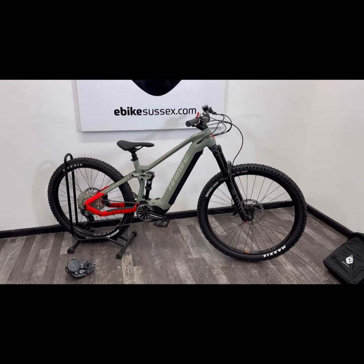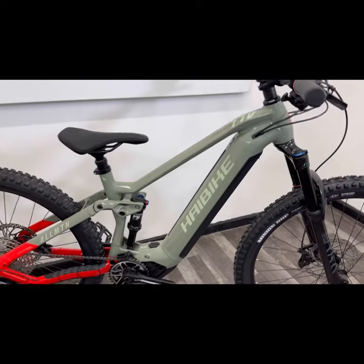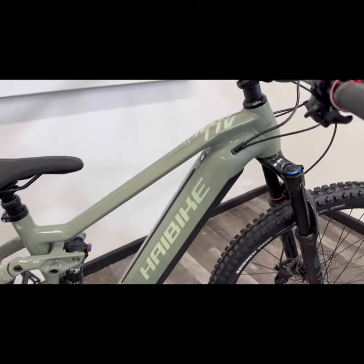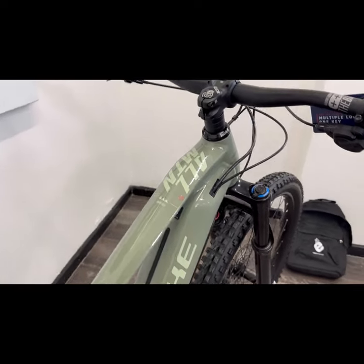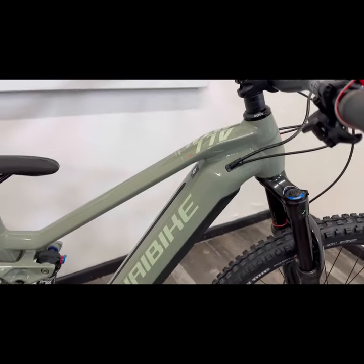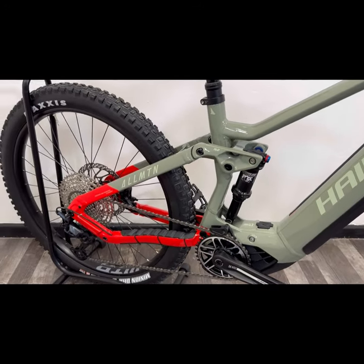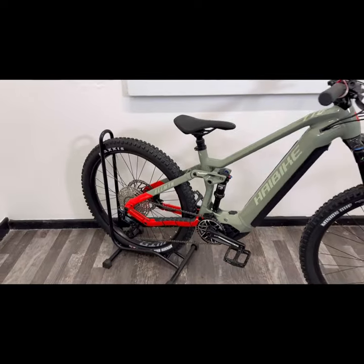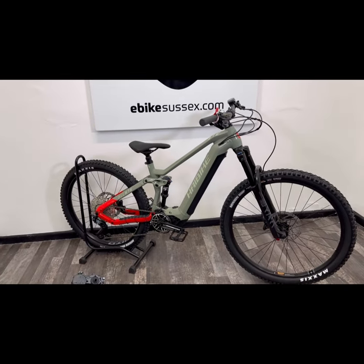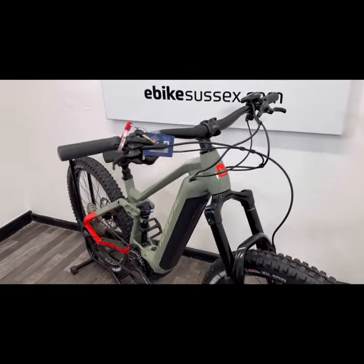Hi, this is Richard from eBike Sussex in Shoreham by Sea. Here is a quick product video on the amazing HiBike All-Mountain 4. It's doubly amazing at the moment because it's been reduced from £4,899 to £3,299 — so an absolutely sterling bargain there.